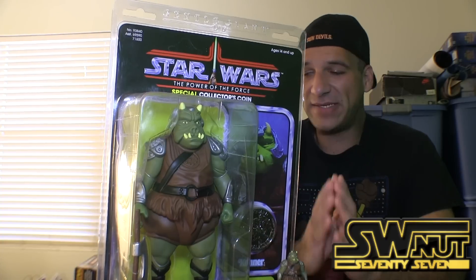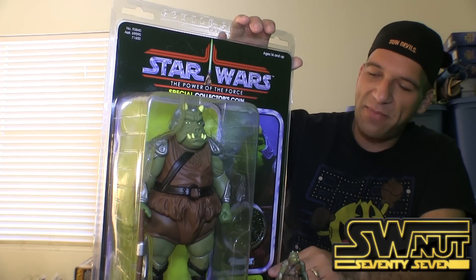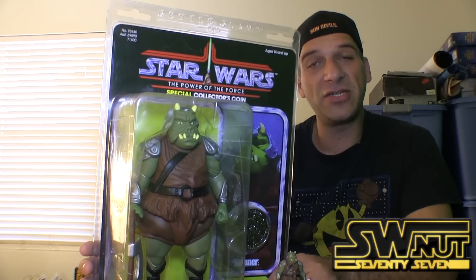In this episode, we're going to take a closer look at the brand new Gamorrean Guard by Gentle Giant.